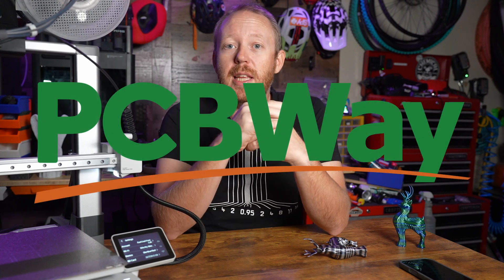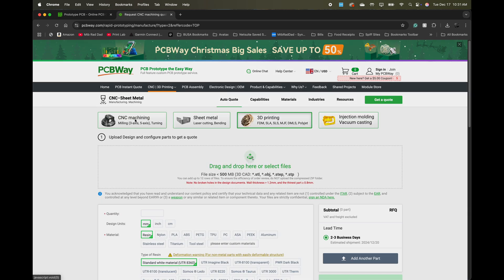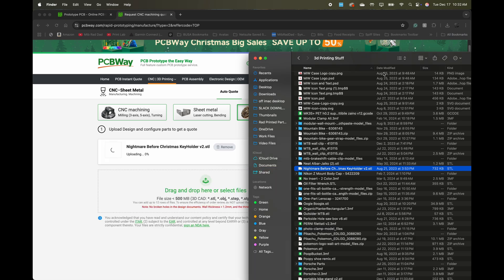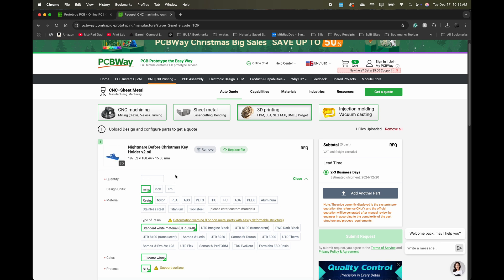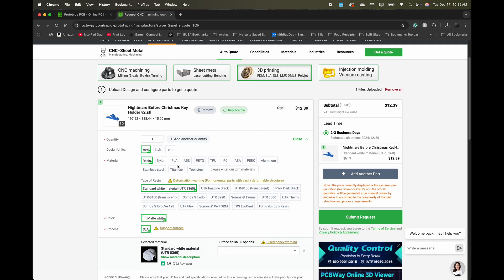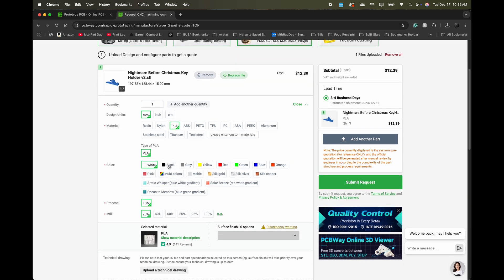If you wanted to print something other than that, you can use today's sponsor PCBWay. It's super easy to order from PCBWay — all you need is a file ready to upload and you can get an instant quote. You can choose materials as simple as PLA or go as advanced as PEEK. You can even take advantage of their metal 3D printing and have something printed in aluminum, stainless steel, tool steel, or even titanium. Head over to PCBWay via the link in the description, and thank you to PCBWay for sponsoring today's video.